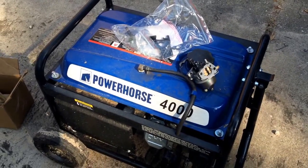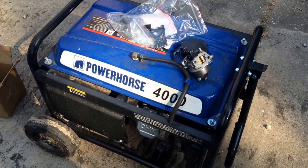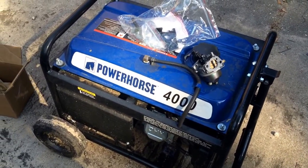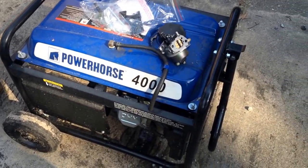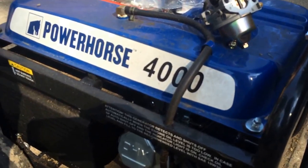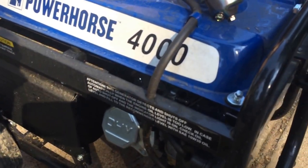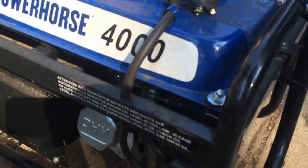I just figured I'd make a quick video on how to replace the carburetor on this Power Horse generator. This is a smaller, simpler generator. I got it at Northern Tool, and when I first bought it, started it, ran it, everything worked great. Then I let it sit for over a year, didn't turn off the fuel, didn't put Sta-Bil in it, and lo and behold it gummed up the carburetor.